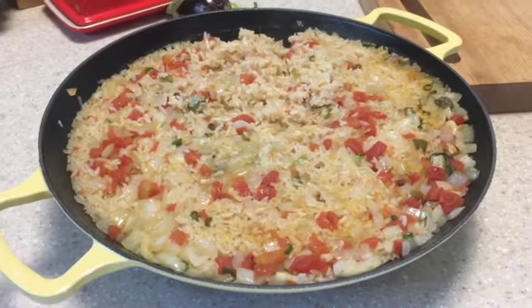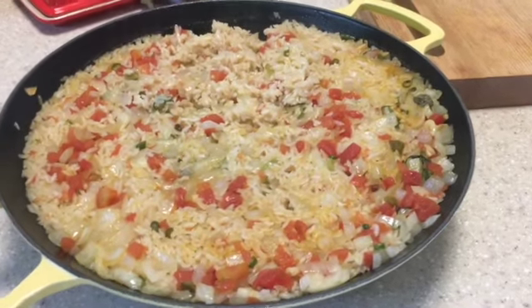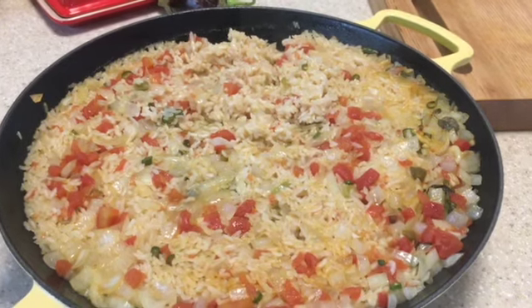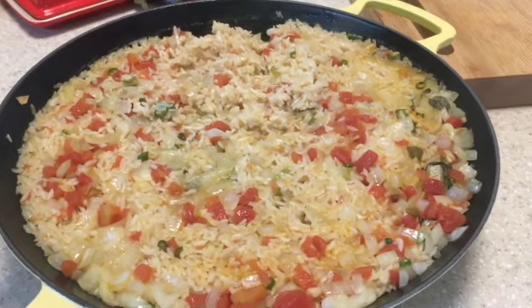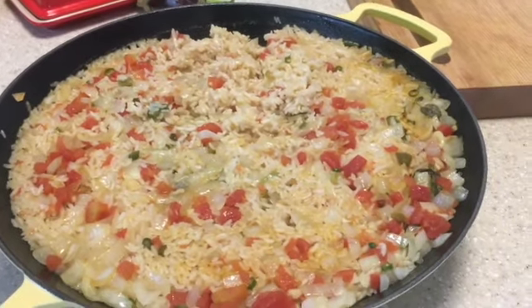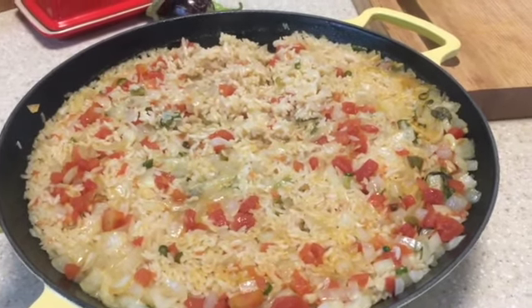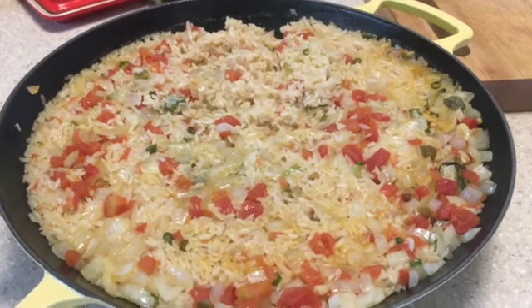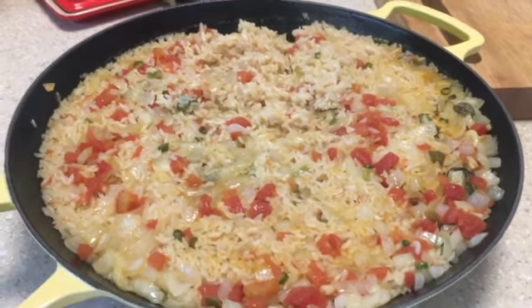This is our final product — it smells so good in here! It only took 13 minutes because this is a short grain rice. If you use a basmati rice, which I'll likely try next time, it will take about 15 minutes, but it smells absolutely delicious.